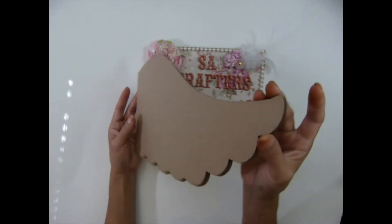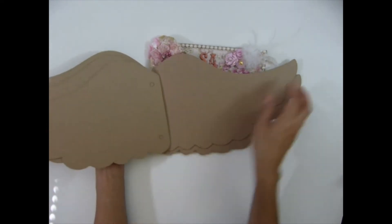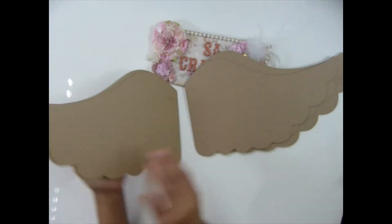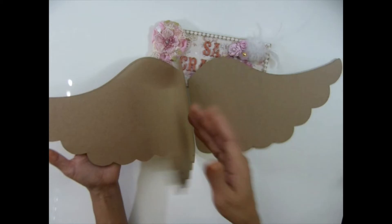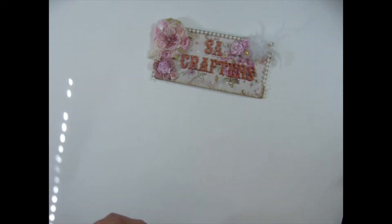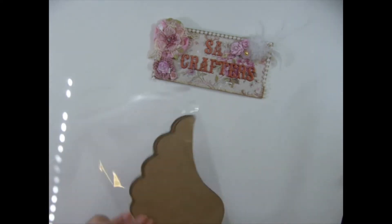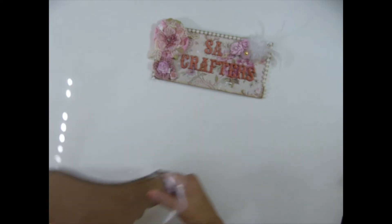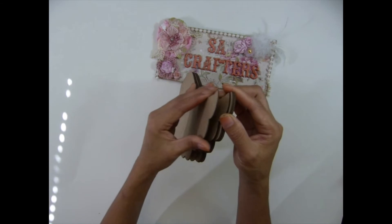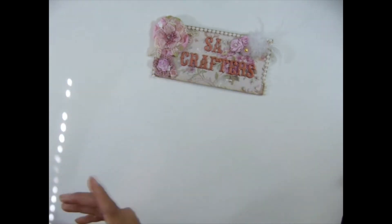And then I have the angel wing album. This is the bigger one — you get five pieces, exactly the same. I think this is so cute.